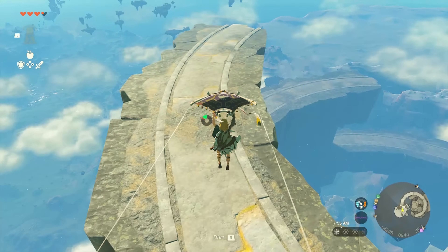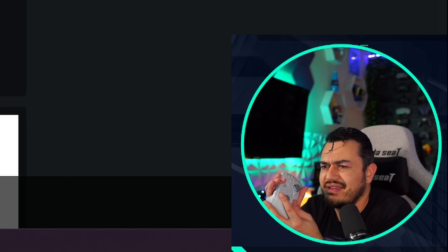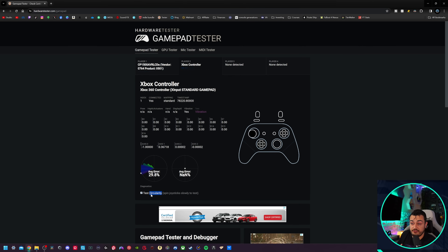Nintendo probably assumes you're using Joy-Cons or the Nintendo Switch Pro controller, which also has big dead zones — or Nintendo figures you're not playing competitive shooters like Call of Duty and Apex on the Switch. Running the first circularity test to get the thumbstick accuracy, you're going to see about the same results as a standard potentiometer thumbstick module, which is not surprising.